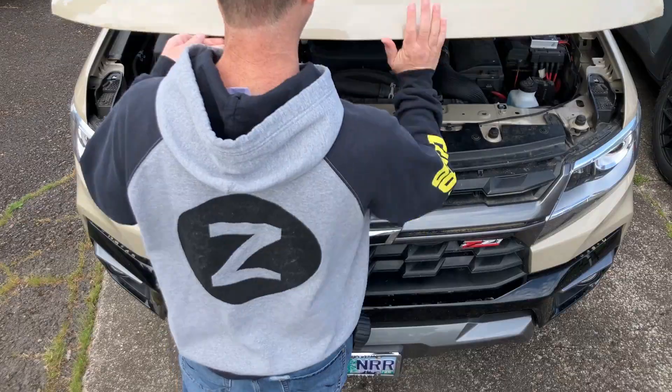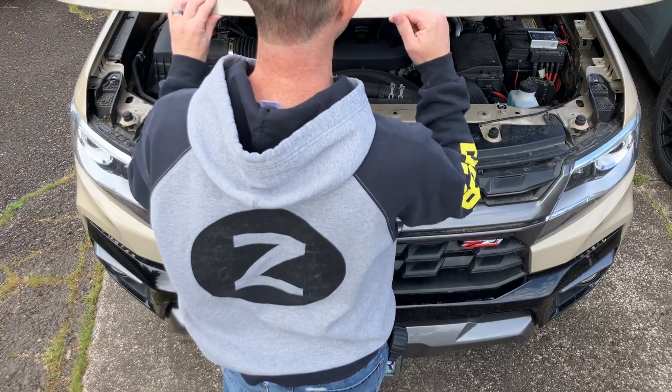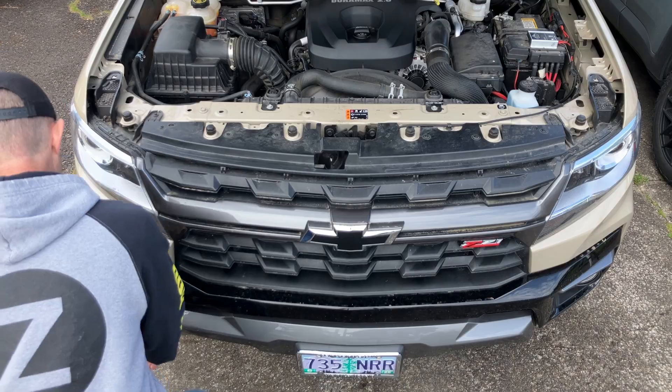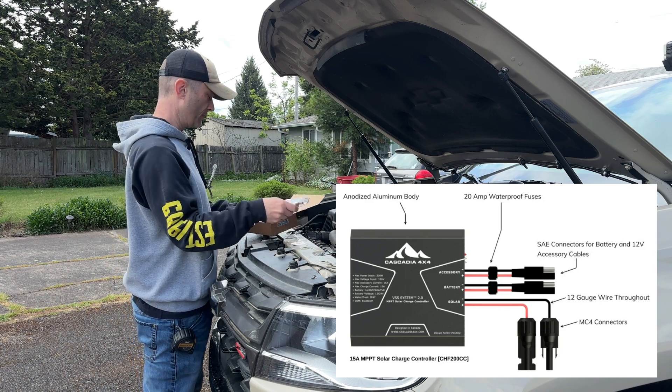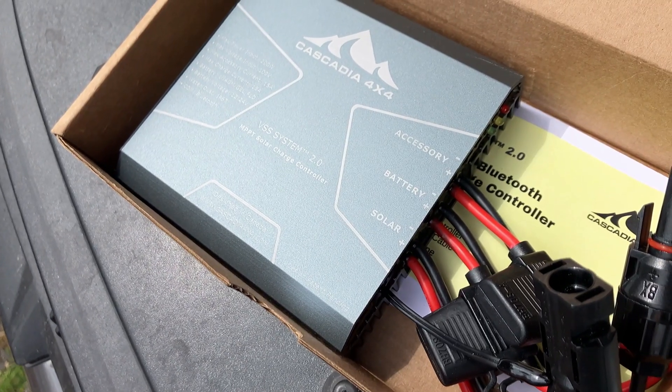What's up, you guys? Thanks for tuning in to Trashpanda Garage. Today I'm talking about the overhaul on the solar system on our 2022 Chevy Colorado, which includes the installation of the just-released Cascadia 4x4 VSS System 2.0 MPPT solar charge controller.